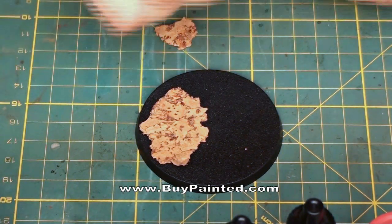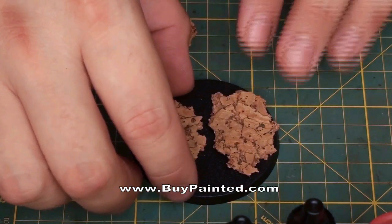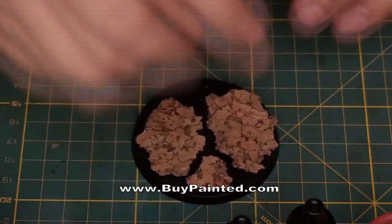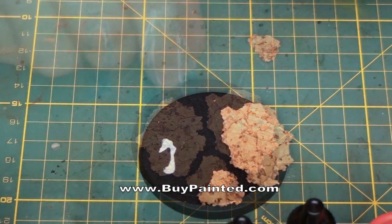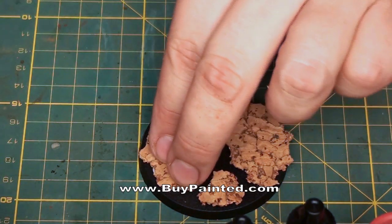We break the cork plate to cover the base. After fitting the elements, we glue them using white glue.